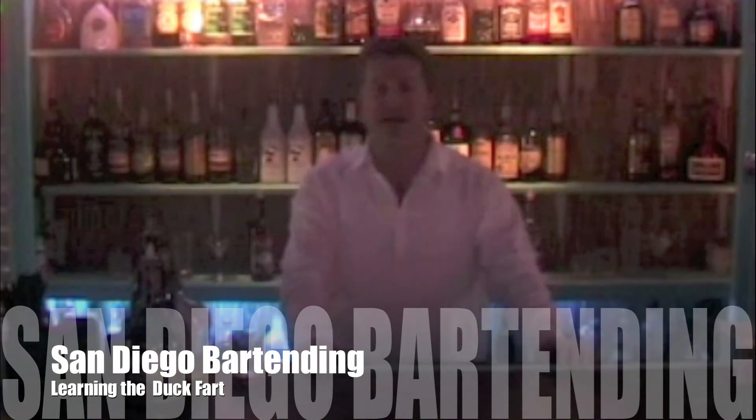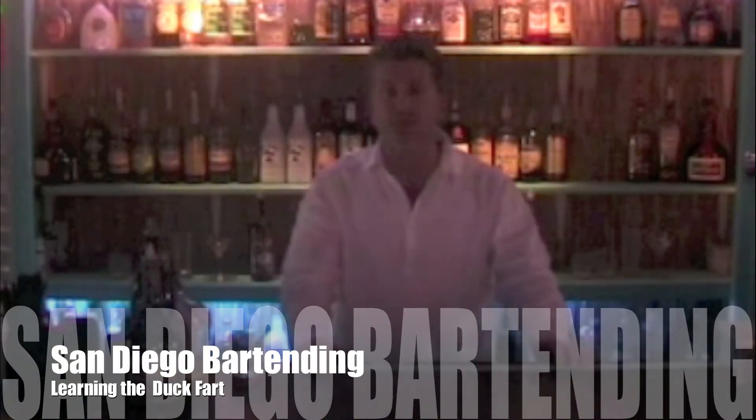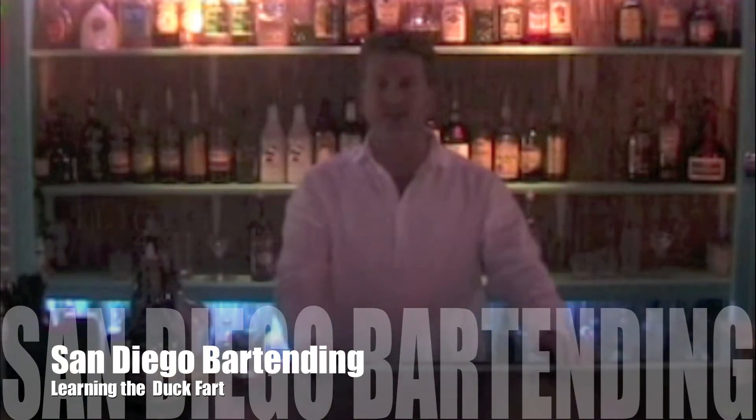Hi and welcome back to SanDiegoBartending.com's drink tutorial pages. Today we're going to do a shot called a duck fart. Who named that one?